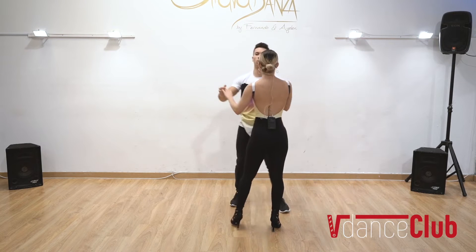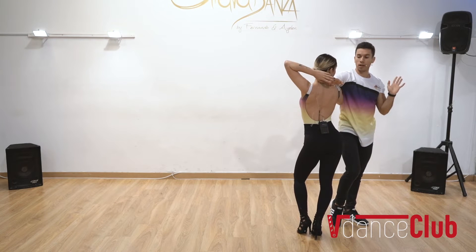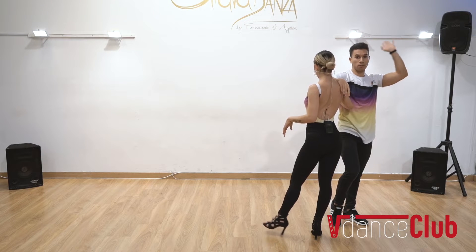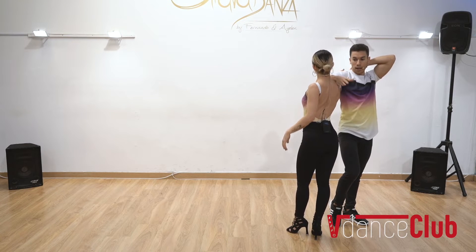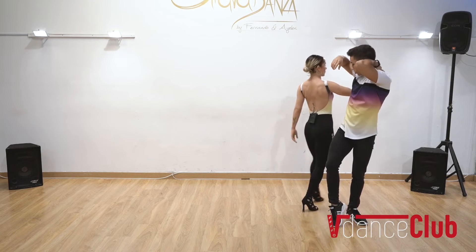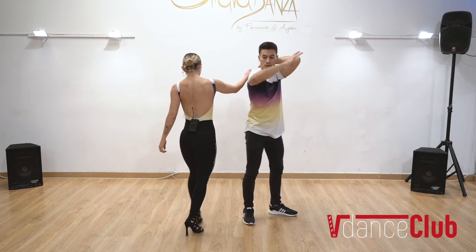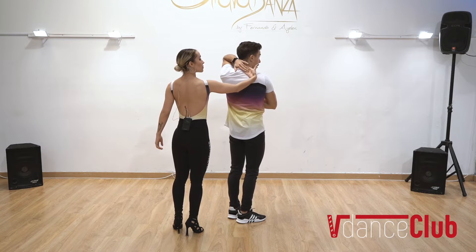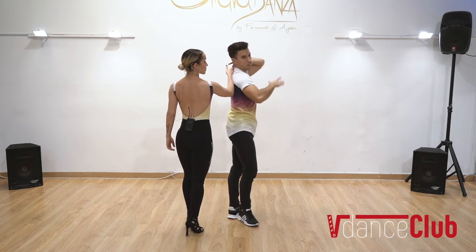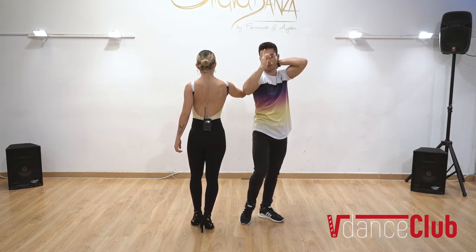We are doing this one, two, three, and four. On five, six, seven, eight, from this connection I'm going to lead the girl into a 360 turn, so I need to take advantage of my connection here at the back and from this hand. If I start to make a torsion, the girl is feeling the basic. At the same time this hand is connected from my fingertips, I press the hand of the girl to my neck or my back, and I start doing my 360 turn with her.